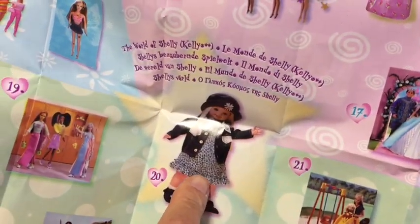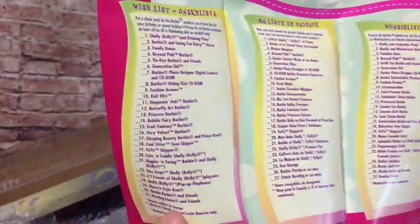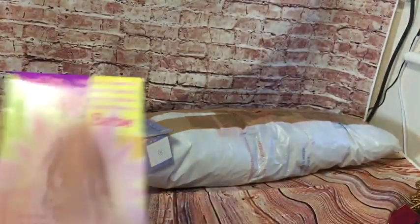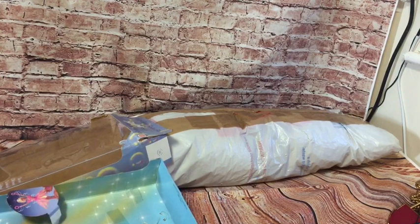This is cute — the World of Shelley and Kelly. She's in the middle and it gives you all the numbers that go with the list. Yeah, that's interesting — I always like to see these little leaflets and have a little read of them. Then in her box she's still got her shoes, which are like little ballet shoes, and her pink brush.